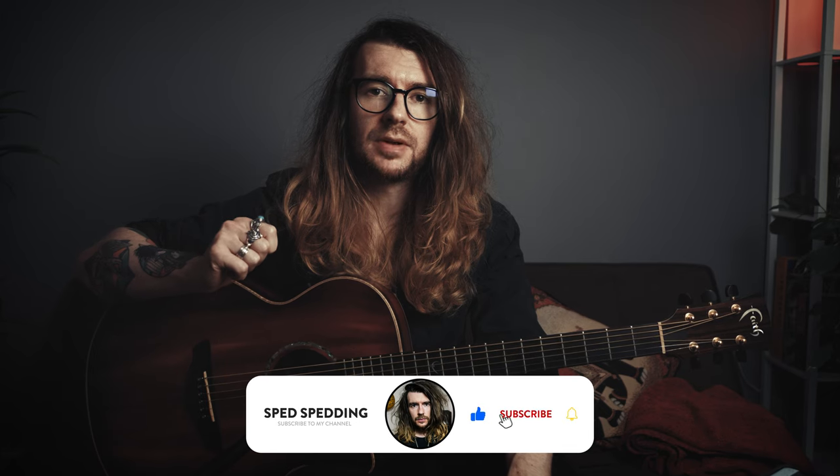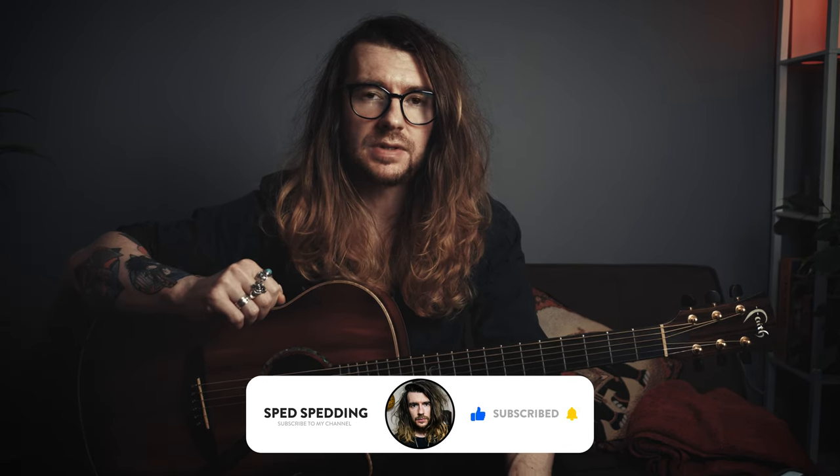Before we get into the actual lesson, could you do me one massive favor? Hit the like button on this video. Maybe even consider dropping a comment afterwards if you liked it as well. Hitting that like button really does throw the videos into the algorithm and it will help me get discovered by more people, get more views, buy more beers, have more fun.